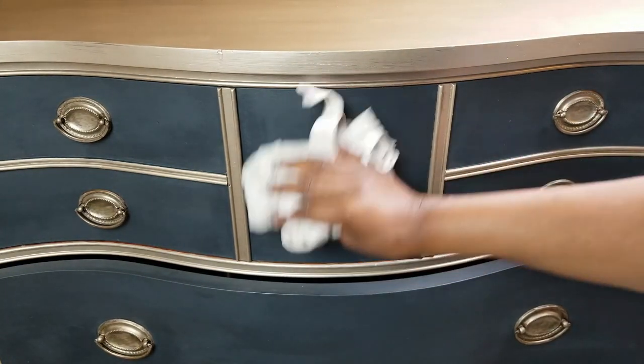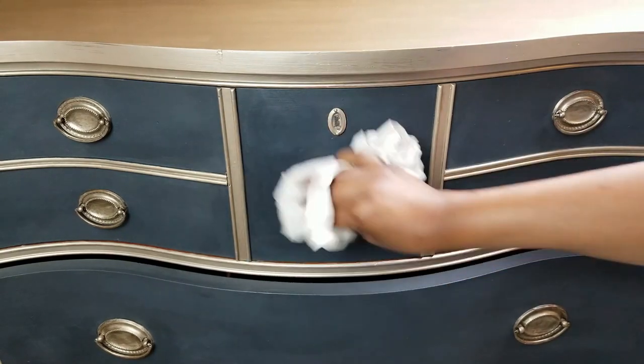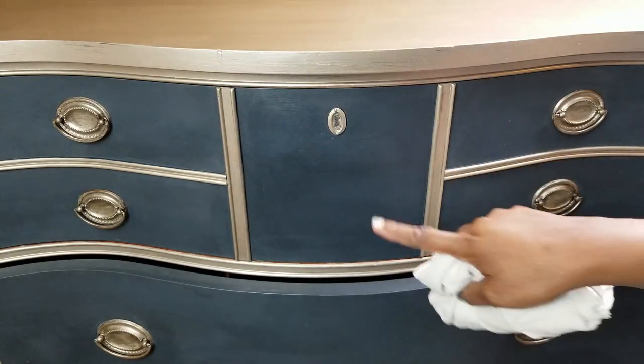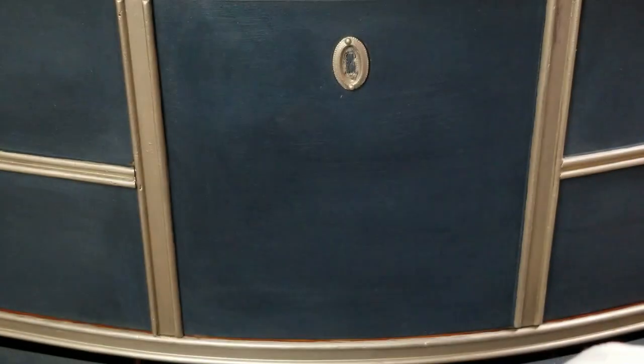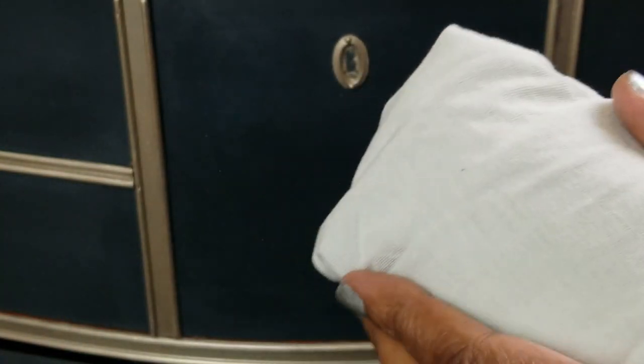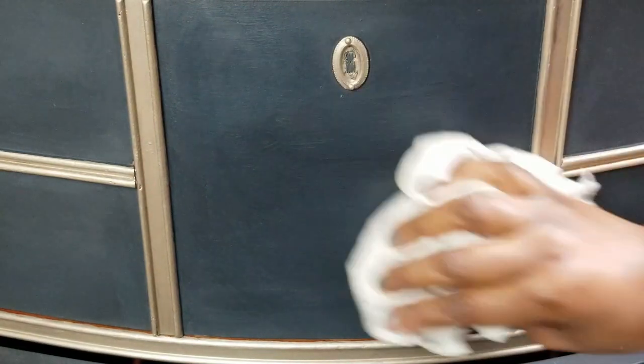Now that I've gotten it all waxed, make sure that you let it dry and then we're going to buff it. I'm using the same old t-shirt, just a clean piece with no wax. As you can see, nothing's coming off — you're just going to be buffing it.